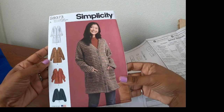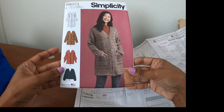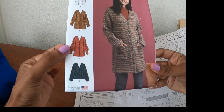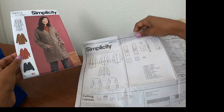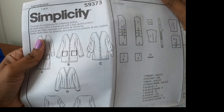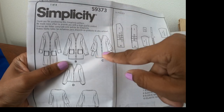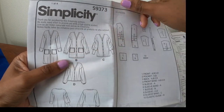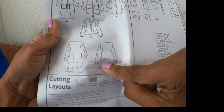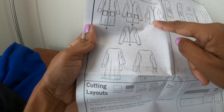I am about to start working on my next project, which is Simplicity 9373. I want to make View C because I really like the sleeves. I like the sleeves in this one and I noticed that this view does not have any pockets. It does have bands around the sleeve area, and this is the back. It calls for buttons.